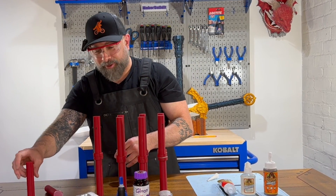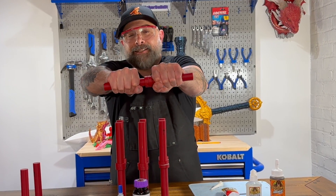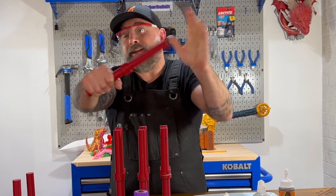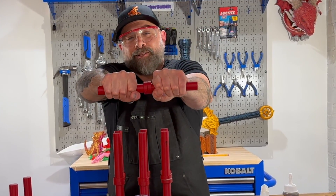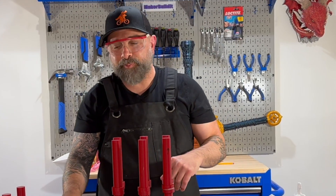Now we're going to try to twist the hot glue apart. I don't have too much hope for twisting it if I couldn't break it easily. When I'm twisting, it's holding. So the hot glue held on the twist test.